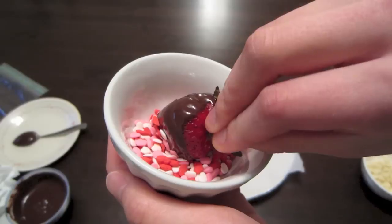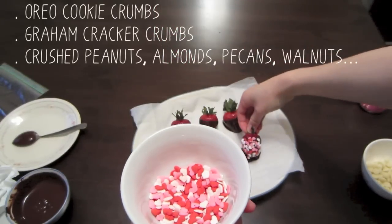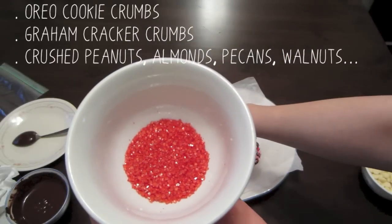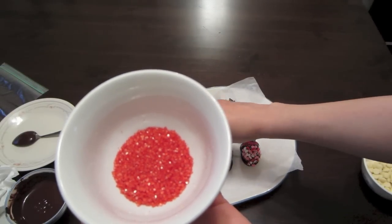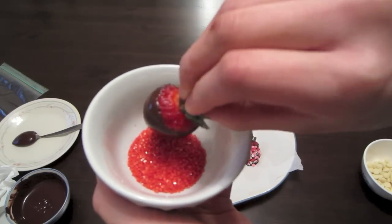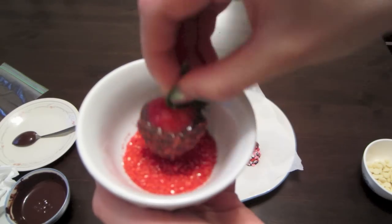Just a quick tip: if you want, you can totally dip it in Oreo cookie crumbs, graham cracker crumbs, crushed peanuts, almonds, pecans, or walnuts — any of those will taste absolutely delicious. I would do it if I had the ingredients, but I don't, so that's why I couldn't film it. But sprinkles will have to do for now.